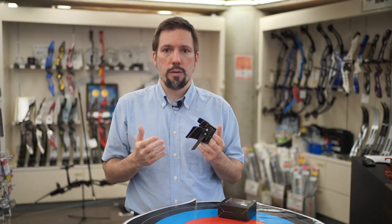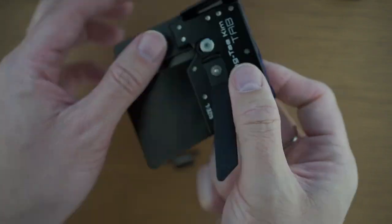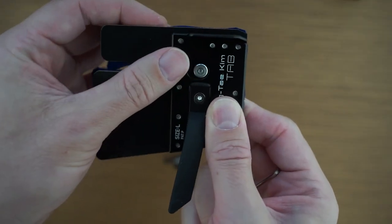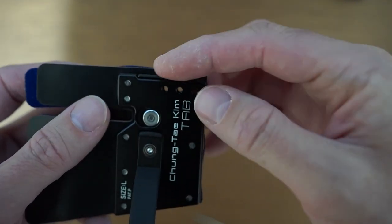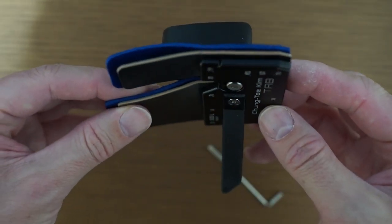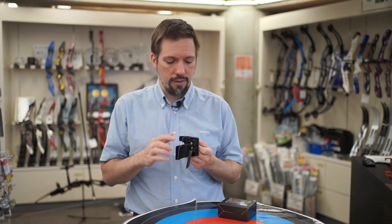It can be adjusted by loosening two screws on the leather side of the tab, and even replaced with a cover that restores the natural edge of the metal plate if you don't want to use an anchor pad at all. The Cheong Tae Kim Tab's anchor pad is designed to provide an additional point of reference while also enabling your index finger to rest against your jaw, which is your most natural anchoring surface for an uninterrupted anchoring experience.